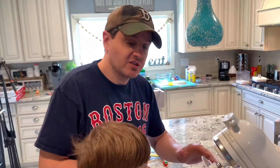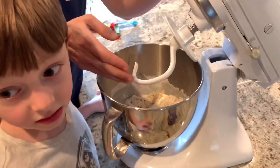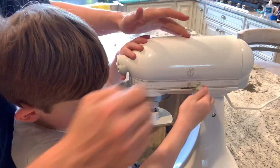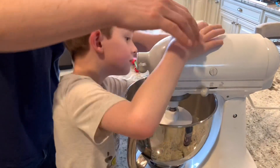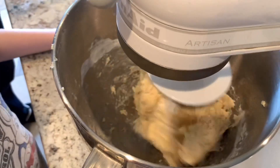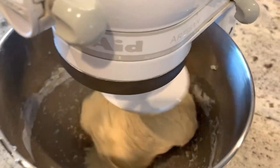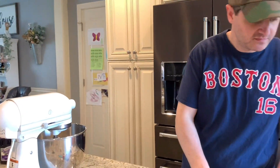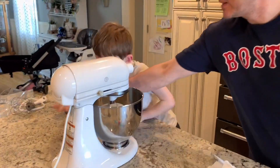Now we're going to knead the dough. We have the heavy dough hook and we're going to do this for five minutes. Now that the dough is done mixing, Matthew, the dough is done mixing.